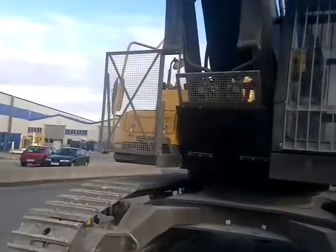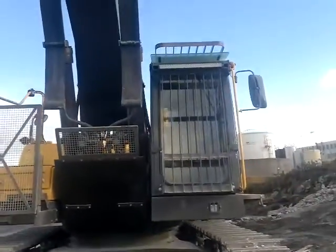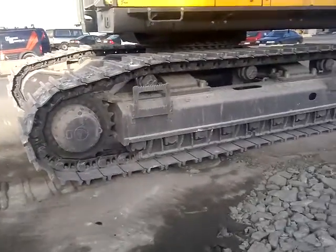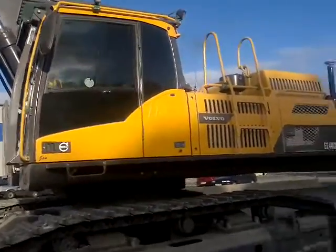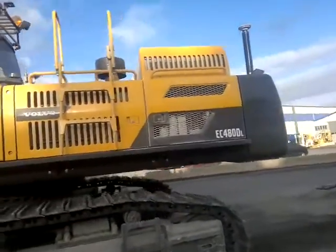Protection. This is a four cubic meter bucket.